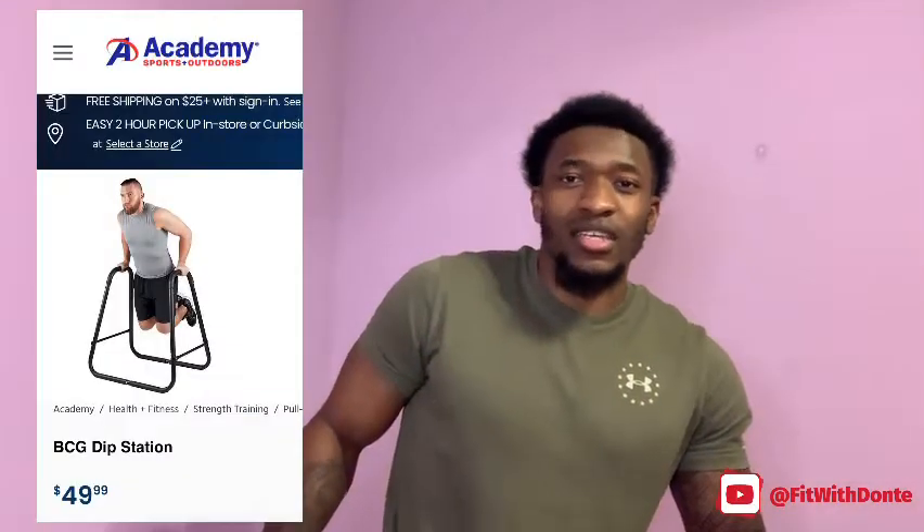This piece of equipment cost around 50 dollars at Academy — roughly $49.99, rounded up to 50. I'm not sure if you can get it anywhere else, but it was 50 dollars at Academy.